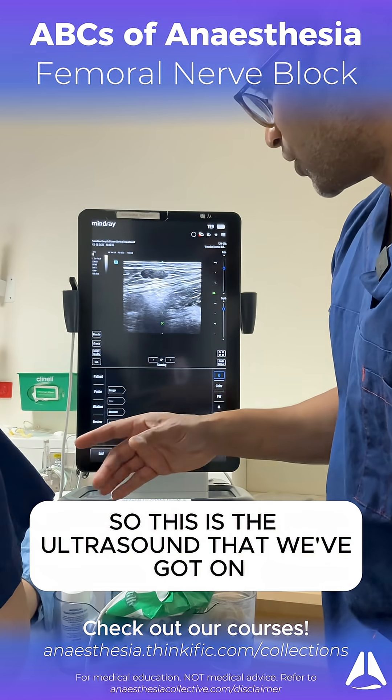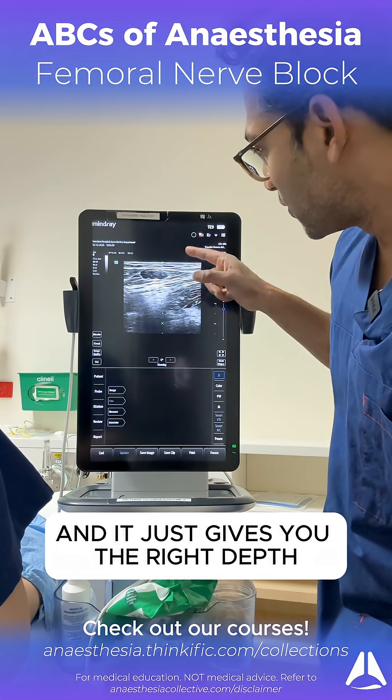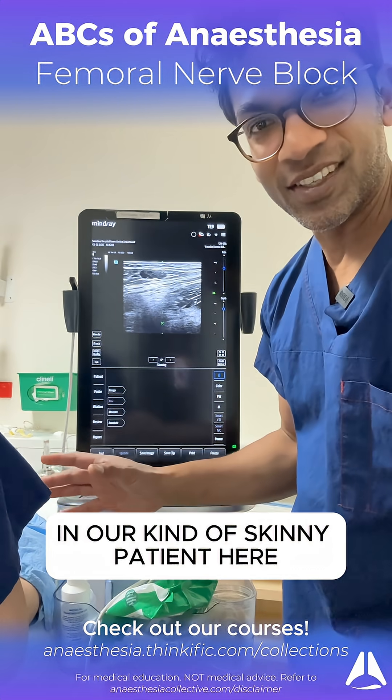So this is the ultrasound that we've got on. It's just a linear probe, it's around 12 hertz, and it just gives you the right depth. So we're roughly at around three centimeters in our kind of skinny patient here.